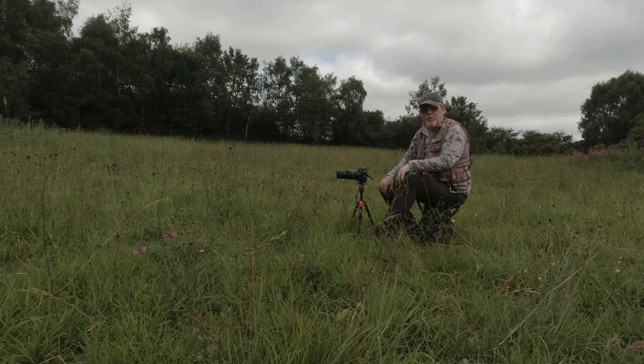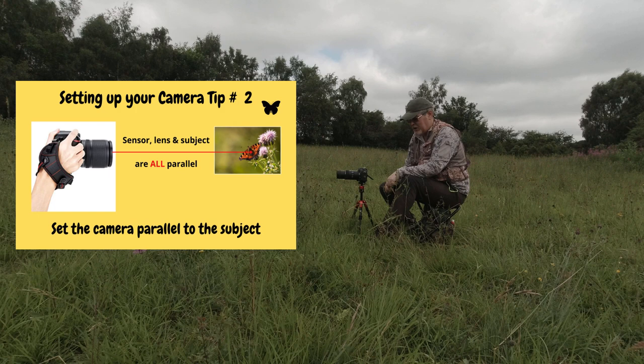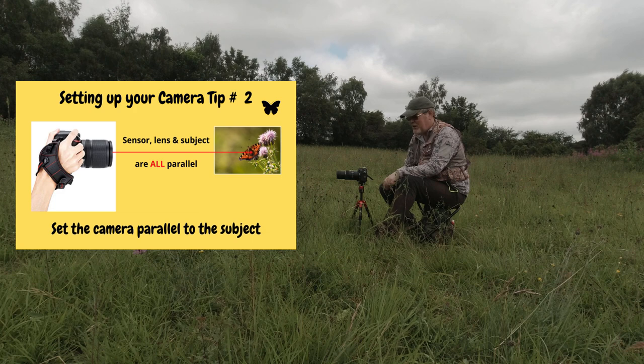One of the most important aspects of photographing butterflies is to make sure that your depth of field is accurate. And the way to do that is to make sure that your camera is parallel to your subject. You only get one geometrical plane of focus in any image at any one time, and that's to do with your depth of field. So by making sure that the camera sensor, which sits at the back of the camera, is parallel with your subject, you should get that geometrical plane of sharp focus and your images should be tack sharp.